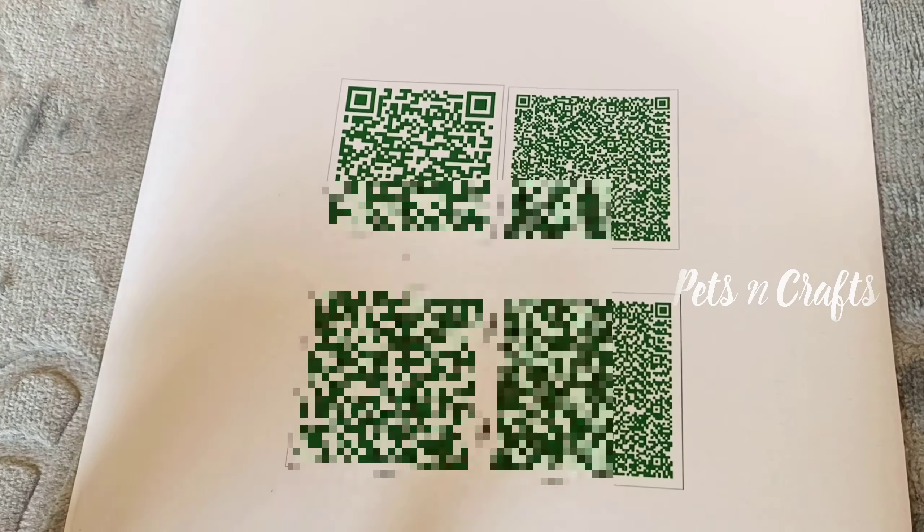Then we will scan the QR code. We will put the QR code on the back and use the white glue. Then we will use the camera to scan it.